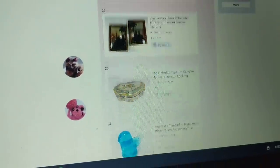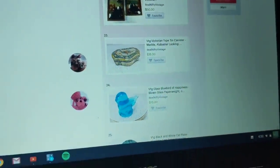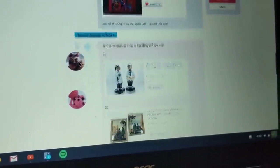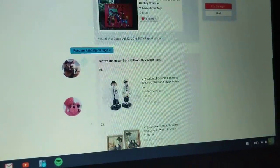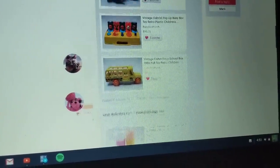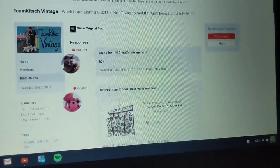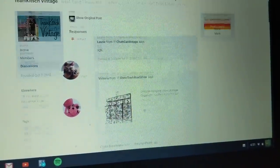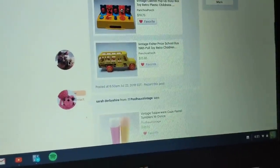My account does this weird thing — these are icons that should be attached to some of these posts and they're not. My icon isn't there where it should be, and these other people's icons should be attached to their posts too, but for some reason they just want to stick to the screen.